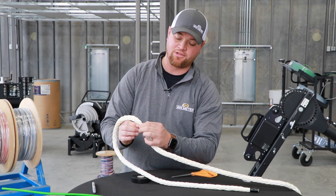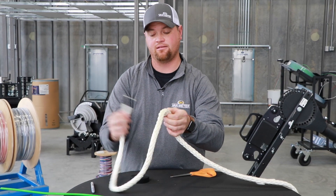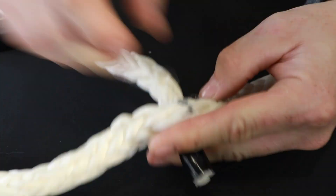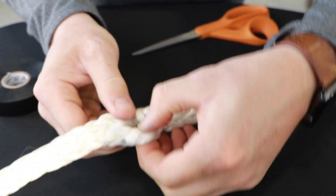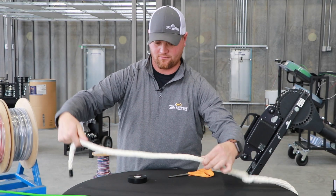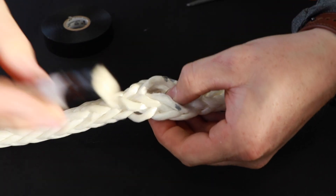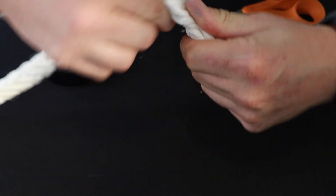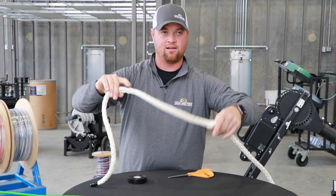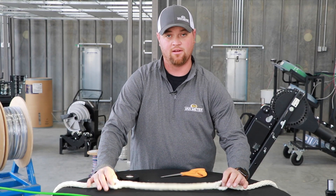Once you've made your marks, you're going to come to your mark and separate your strands into half. After doing that, you'll take the end of your rope and pass it through the center and pull it out. Make sure you work the rope so that it stays as flat as you can. These two loops will be the start of your new eye and the start of your new knot.